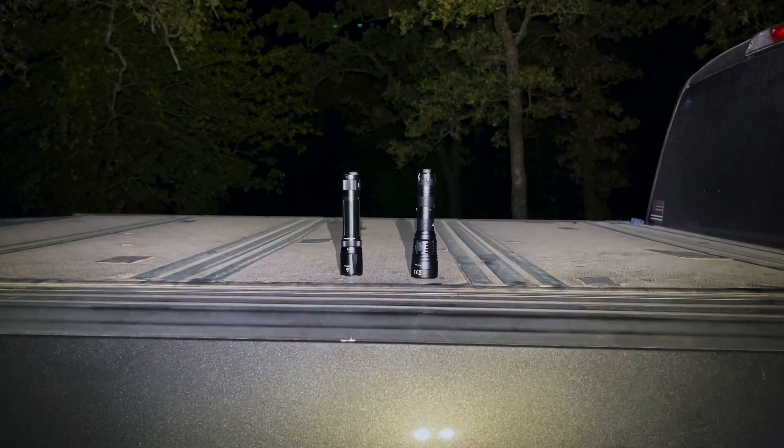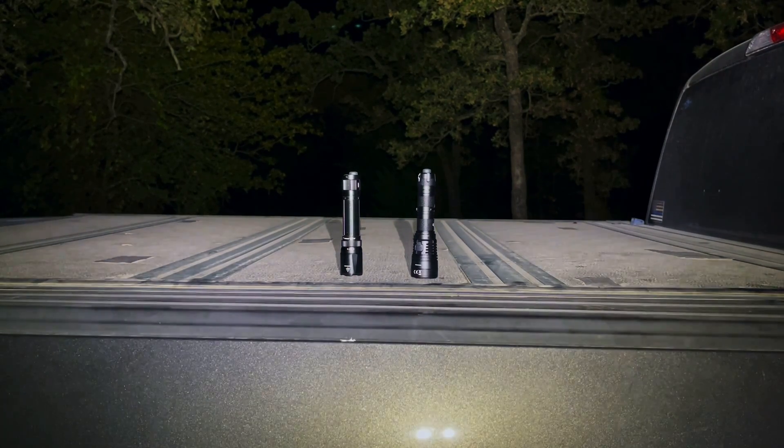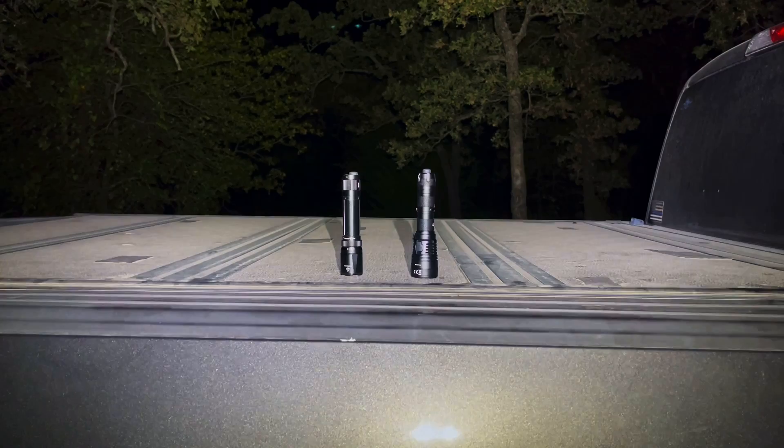Now, if you're into law enforcement or private security applications, I think you owe it to yourself to take a long look at the Nitecore — in particular, the myriad of additional accessories and options available for this light. You can put together a pretty impressive kit that would handle a very wide range of issues you could run into on patrol.